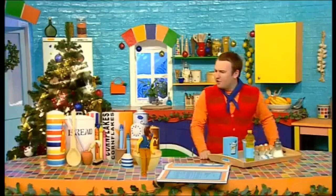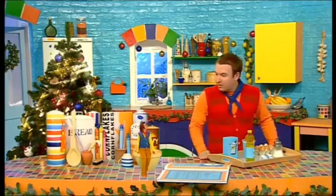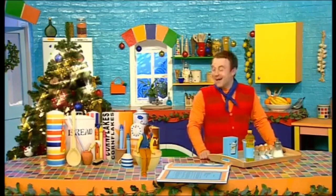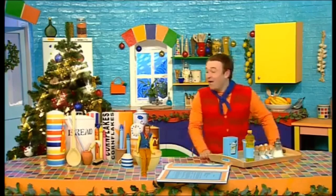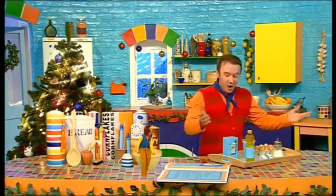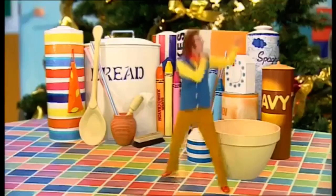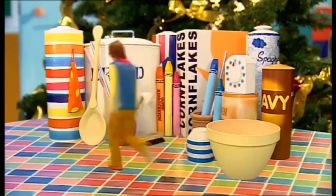Hmm! I wonder why we haven't got any marmalade! That's because I ate it all for breakfast, Ben! Ha-ha-ha! Ho-ho-ho! Come on then, Small! Why don't you whizz off and get some marmalade and I'll get everything ready! That's a great idea, Ben! See you later!